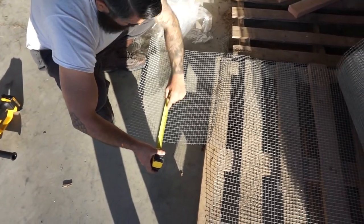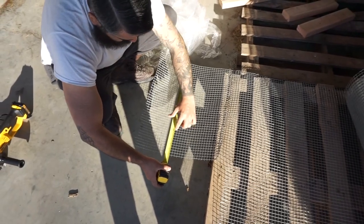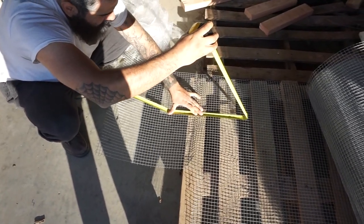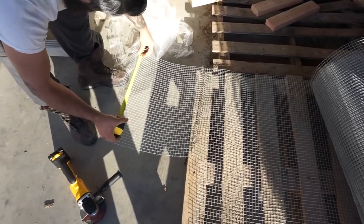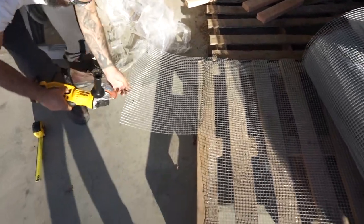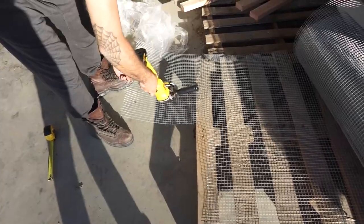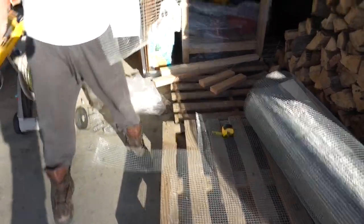So we're going to cut it at 15 inches this way, and these are half-inch hardware mesh or hardware cloth. So 15 inches this way, and then we're going to go 25 inches that way. First I'll cut it up and then across. And of course, wear glasses.